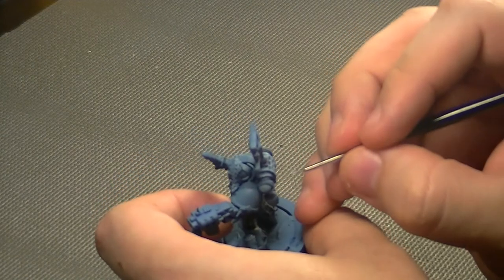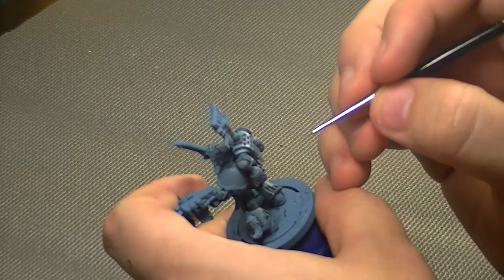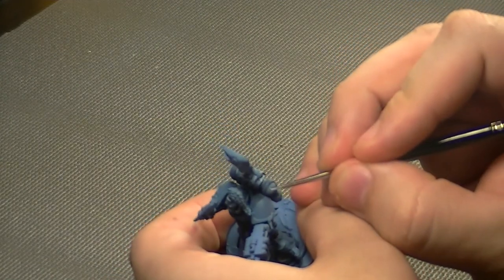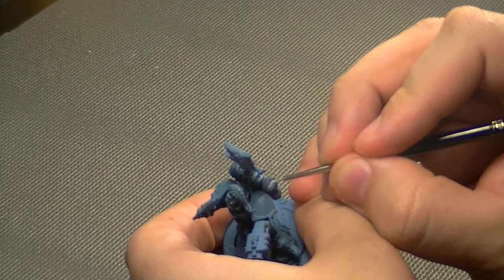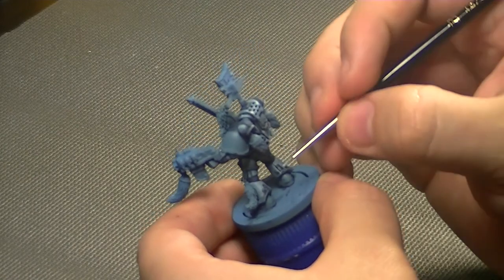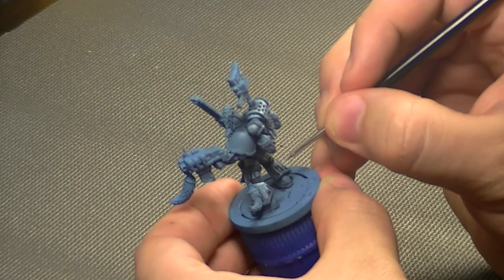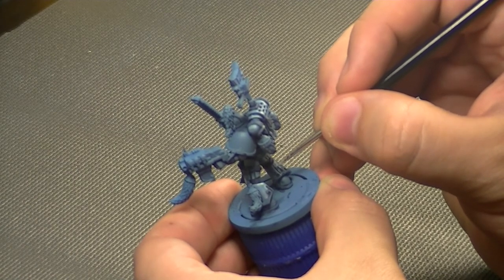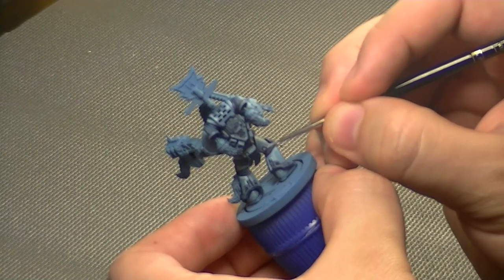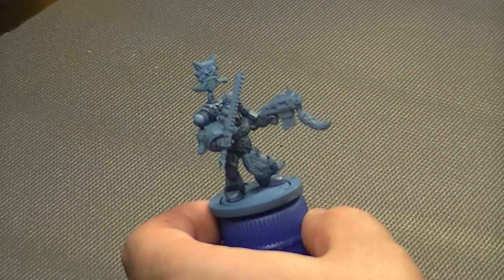You could take this farther and go straight up to white, but it just wouldn't work for my color scheme. If you feel like you've gone a little too far and things are too bright, you can thin out some Drakonhof Nightshade with medium and give the entire model a wash to mute down some of those highlights. With my Etherium Blue being the final highlight on my other guys, this isn't too bad. I've come in and given the armor plates just a quick dab here and there — not too much, I just want it to look highlighted, not glowing.